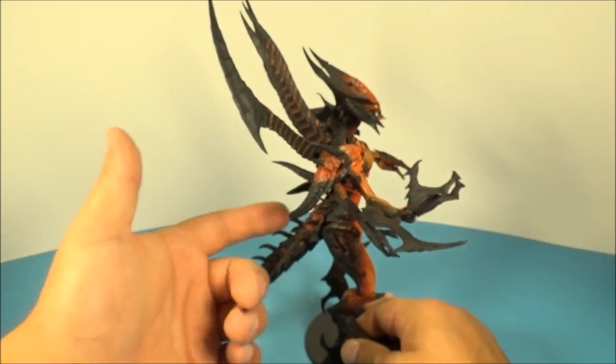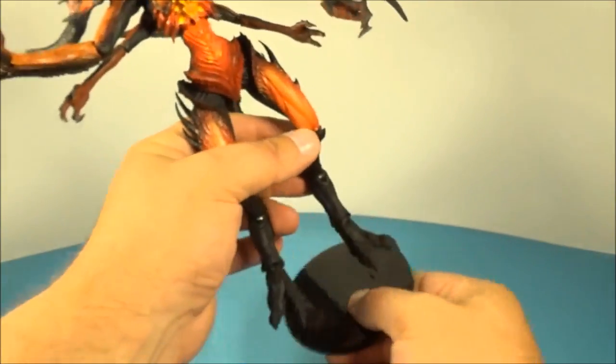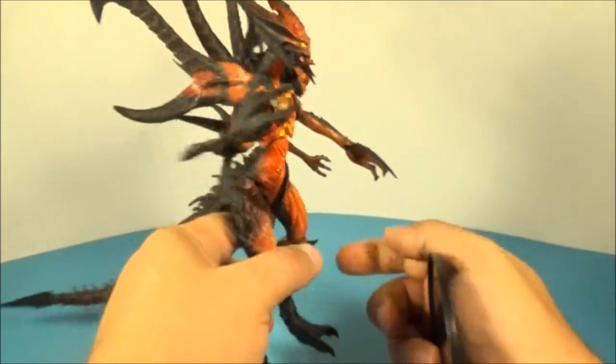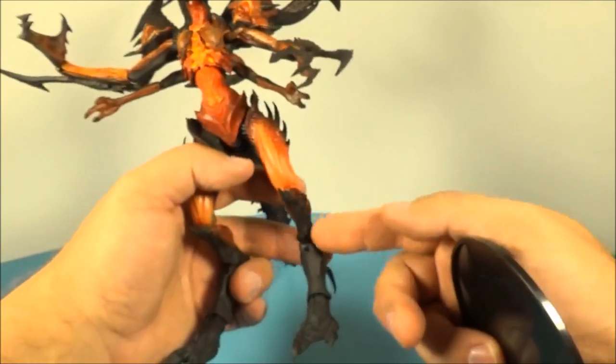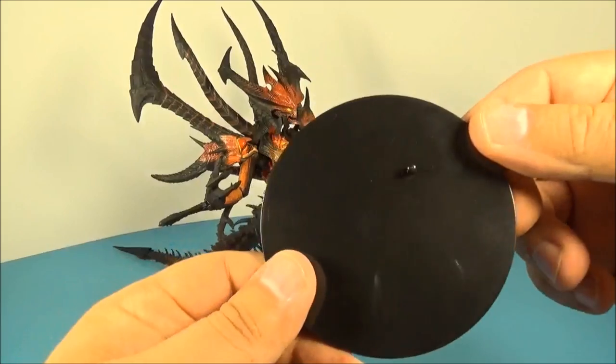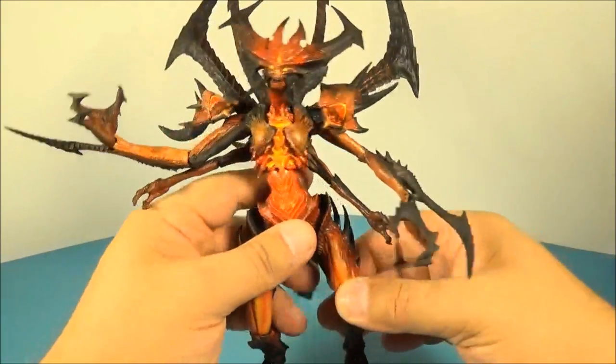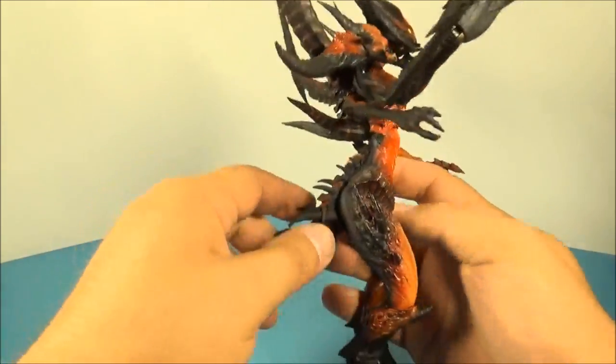You've got this tail that you have to put on, which plugs right into the back — piece of cake. He also comes with a little stand, though he doesn't really need it because he stands quite well. They did a fabulous job with all these joints in the legs. He can lean on the tail too, so you've got this basic little stand as a plus. Thank you NECA for including the stand.